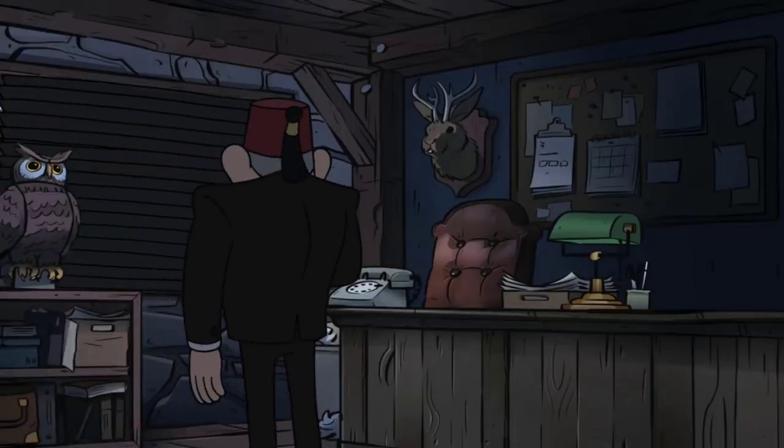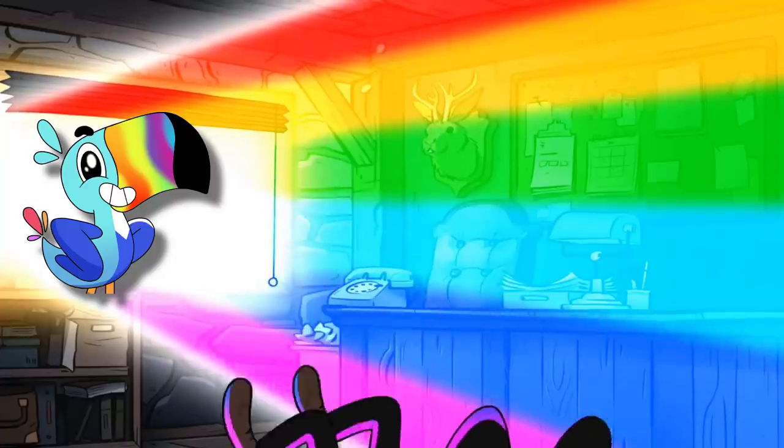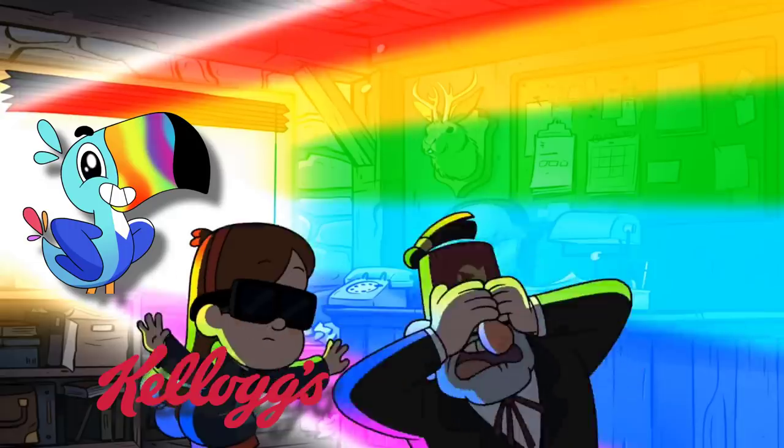Nothing brightens a dark room like light from a window. Time to open the window! Oh no — why is this happening? Come on! Surprise! My eyes are on fire!